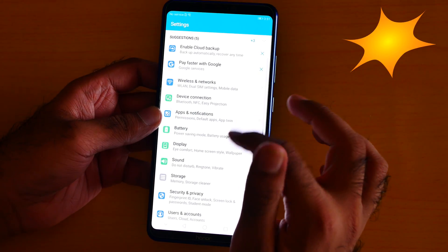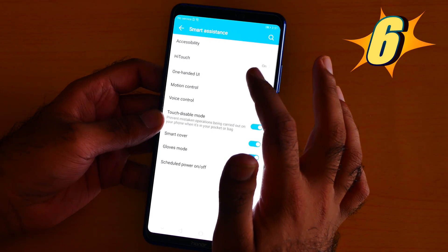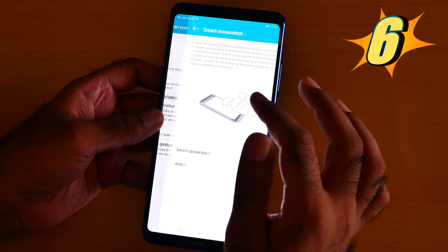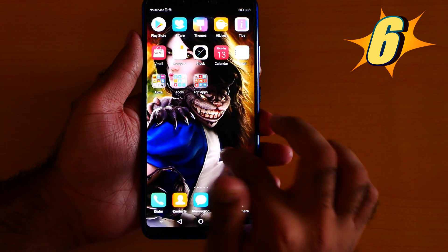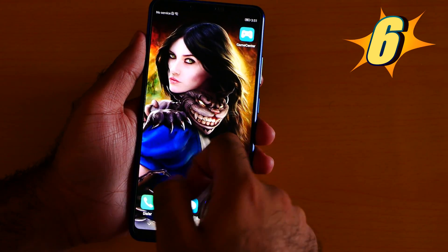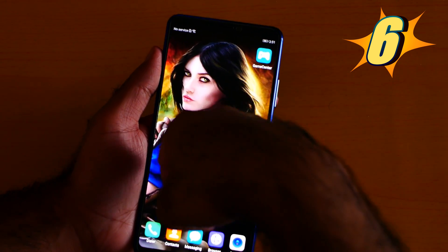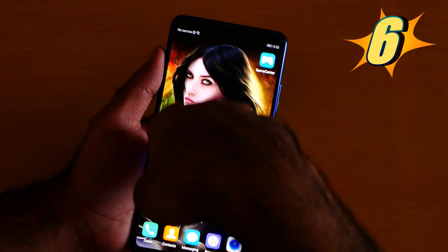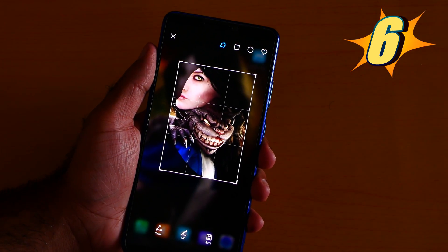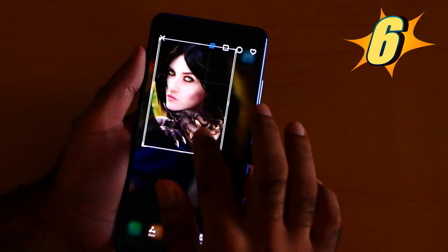Number 6 is the smart screenshot. To capture a smart screenshot, go to Settings, then Smart Assistant, click Motion Control, and turn on Smart Screenshot. For example, if I want to capture the screen, I just do like this — and yeah, that's the smart screenshot. I can make it however I want.